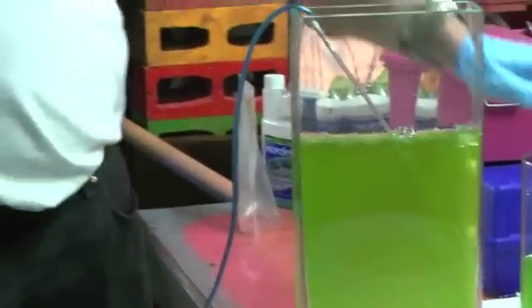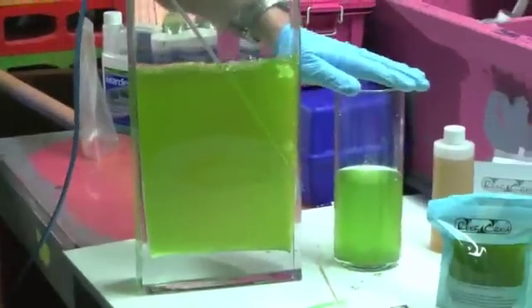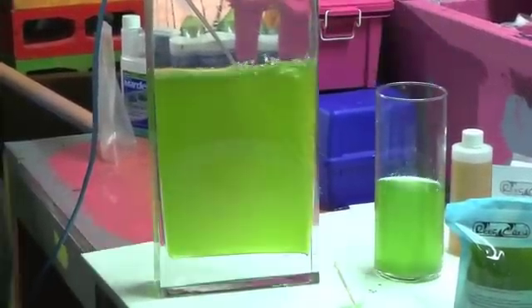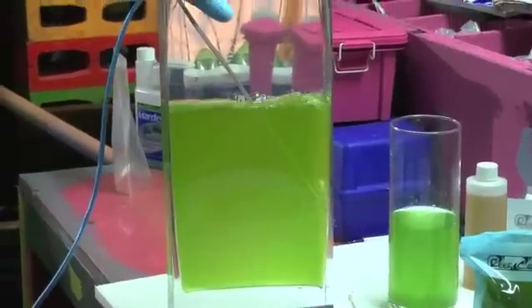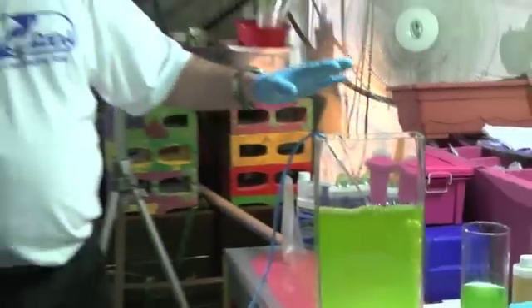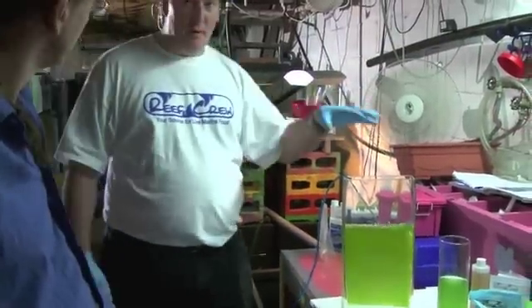Right now we've got basically the algae disc here and 500 mils of water approximate. And that's where you're starting at. We've got about a liter and a half of water in this vessel here — about one and a half times. And you can see that it's reasonably green. Most people are happy with that.